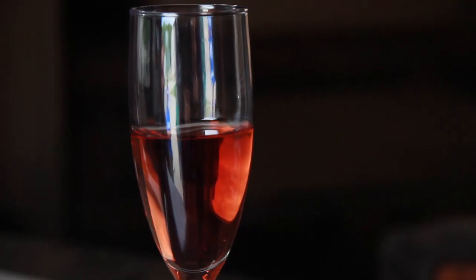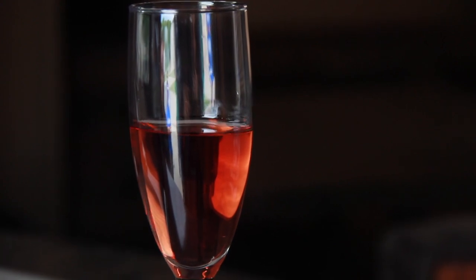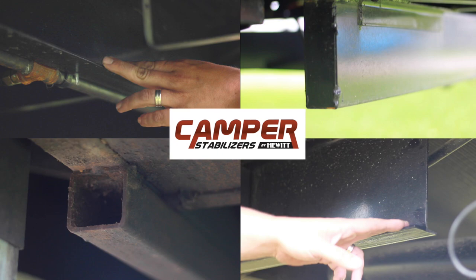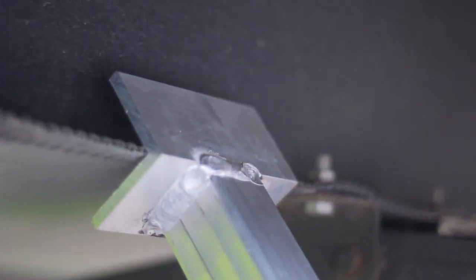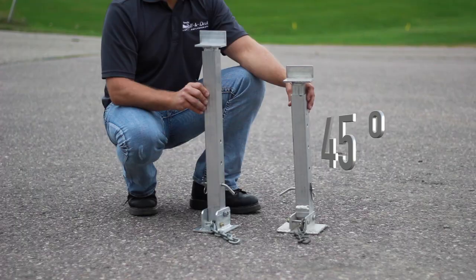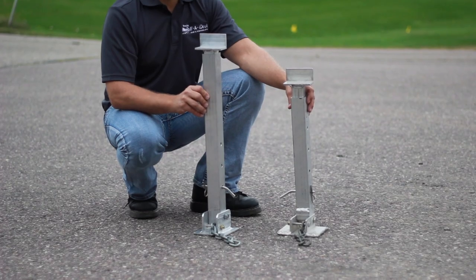This allows you to make up for those romantic dinners that your trailer couldn't handle before. Any trailer, camper, or fifth wheel that has an exposed frame works well with our stabilizers. The 45-degree angle is key to giving your camper a solid stance. For low-profile campers, we offer custom lengths.